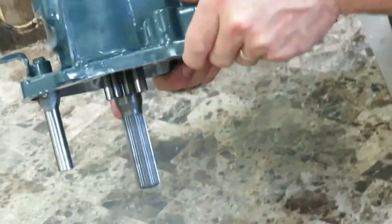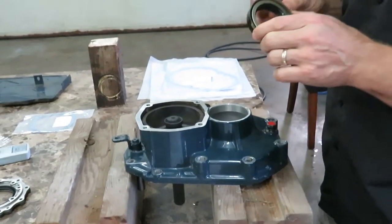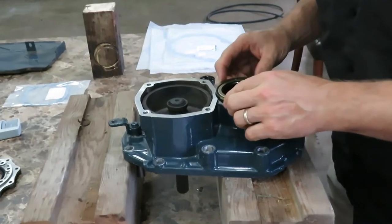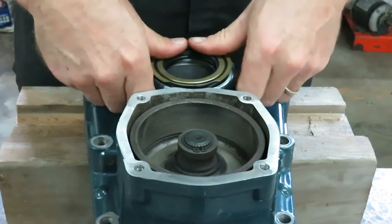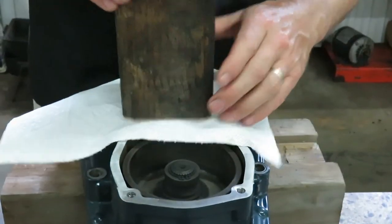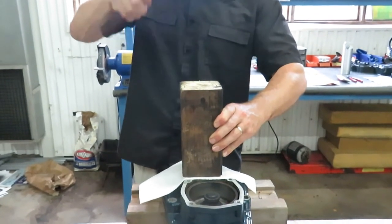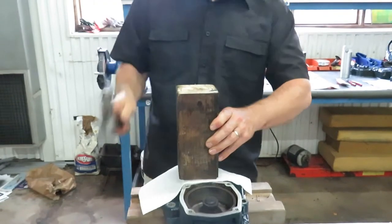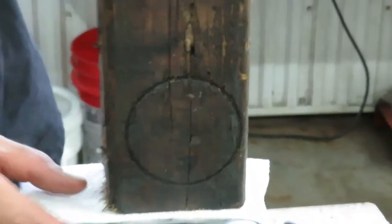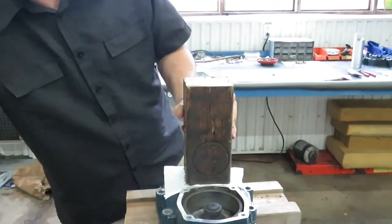To make this job easier I'll get some blocks and prop this up in position. There's a chamfer on here so that should auto-locate itself. I'll set my 4x4 on top and just tap that down, making sure it's fully seated against the case. Just tap it a few more times — there we go.